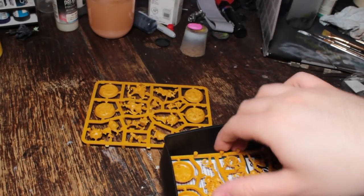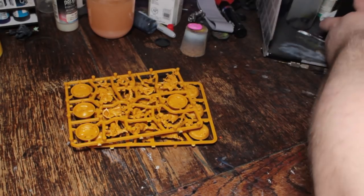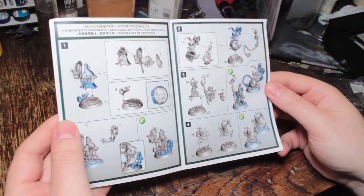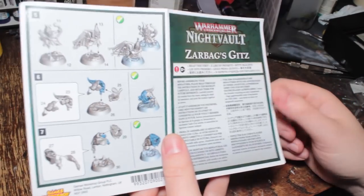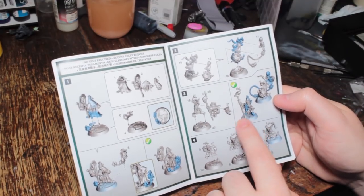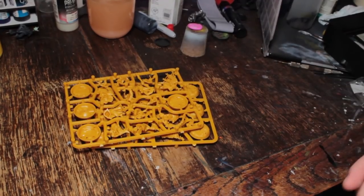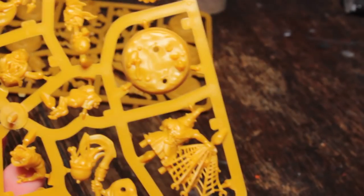No. Let's get the sprues out and have a look at them. Also the instructions. So here's some instructions. The goblins go together quite interestingly, actually. Your arrow boys seem to be in one piece. So does your netter. The squiggies are in two pieces, and the fanatic is also in three pieces. Your herder is in three pieces and your shaman is in like four pieces.